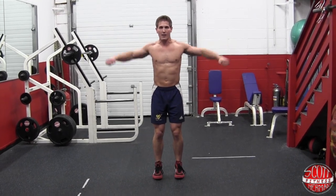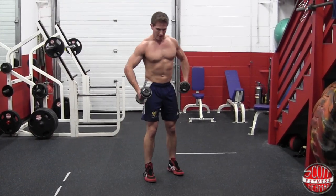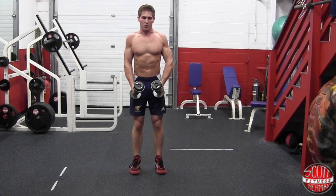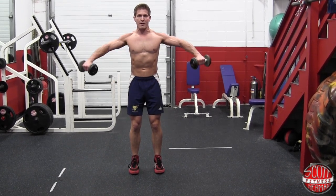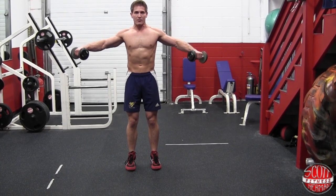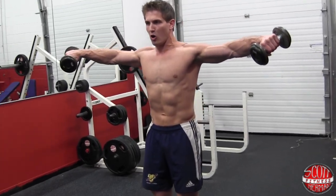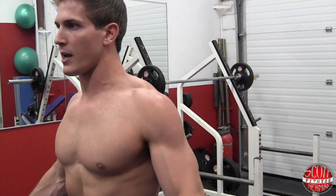Grab some dumbbells and let's do a couple reps together. Feet about shoulder width apart, everything flexed, shoulder blades retracted. Hold the dumbbells in front of you, maintain a neutral spine so your head is straight. Come up leading with your elbows and pour the water out of the jugs — just like that — then come down. Up for 2 — 1, 2 — hold for 2 — down for 4 — 1, 2, 3, 4.